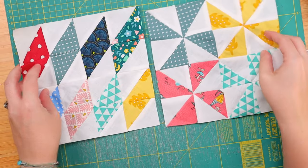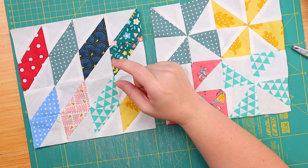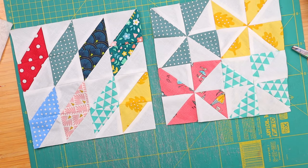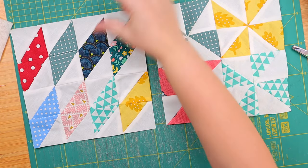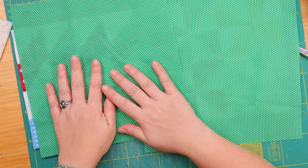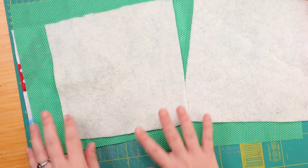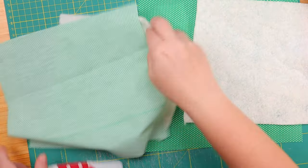Now that we've got this whole quilt-as-you-go quilt block covered, how do we join the quilt blocks? Is it even possible, or are we just making a lot of mug rugs here? Let me show you. There are actually several ways to do it, but I have picked my favorite two for you. Let me just get two quilt blocks from before — some pinwheels and some diamonds. We will need two squares of backing fabric that are two inches wider than the quilt block, so if this is eight inches, we need two ten-inch squares.